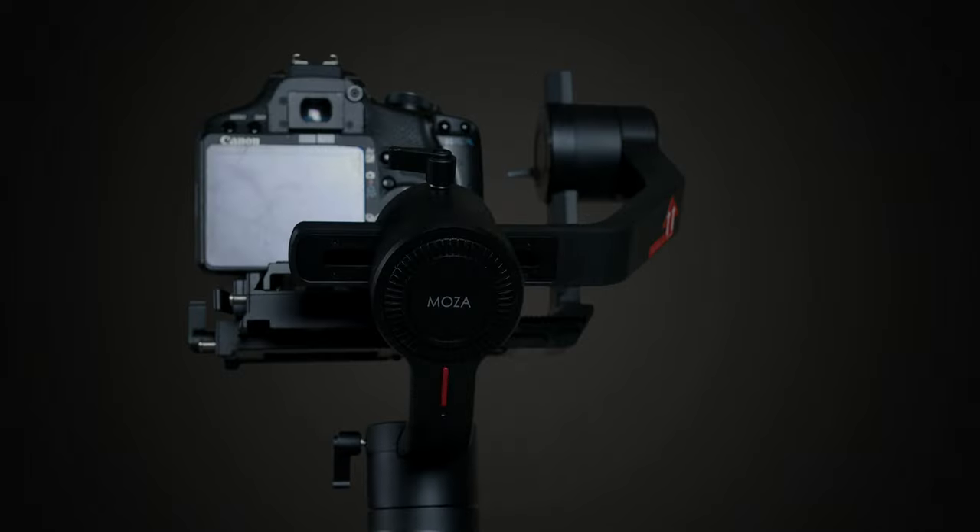One thing you'll notice at first glance is that the motor is actually lower than the camera body itself. With competitors, the motor gets in the way while you're shooting, making it hard to see — which is counterintuitive to what you're trying to accomplish. With the Moza Air 2, the motor being lower means you can see everything just fine without the need of an external monitor.